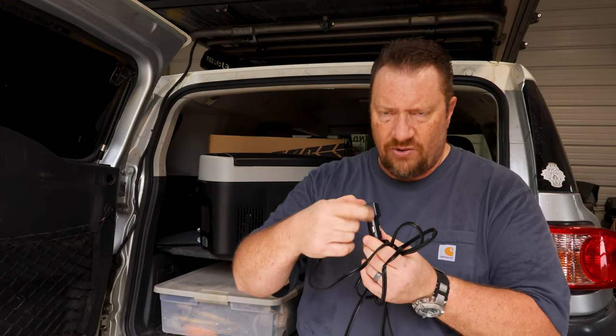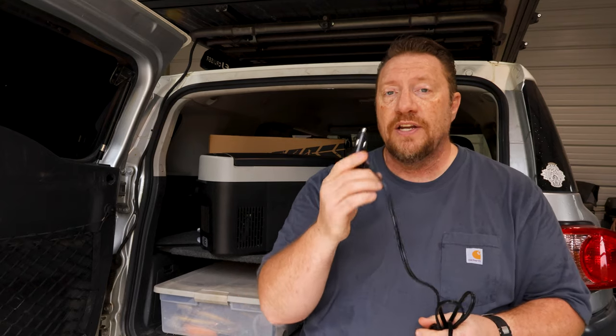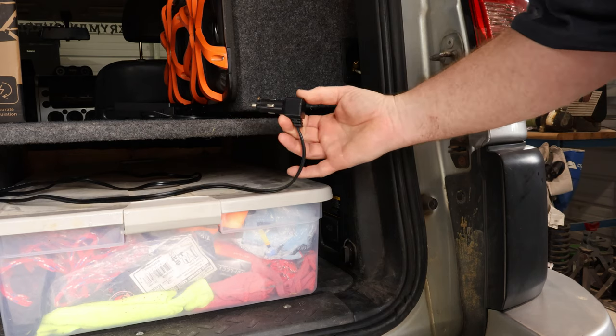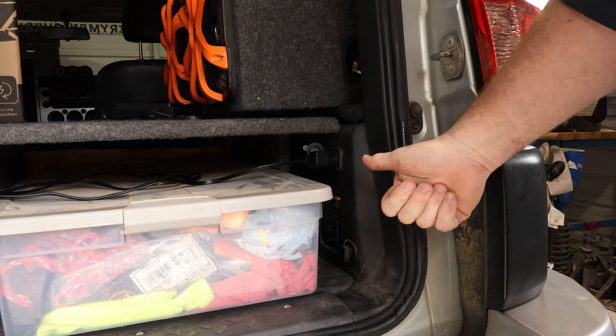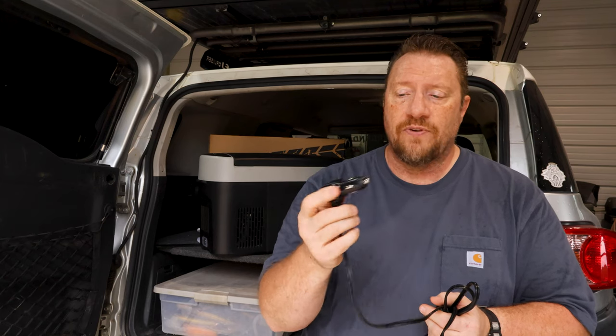Speaking of the 12-volt, one thing that is fairly noteworthy is this comes with a new-style plug. The old plug had like a little red cap on the end — I've got one floating around in the garage and I hate them. They don't work very well, they don't hold in the cigarette lighter socket, they like to fall out, and there's this little red kickstand on the side that I never figured out. This new version has four terminals on the side that all have spring pressure to help hold it in the socket. It stays in a whole lot better and has a much better feel to it. Good on Setpower for knowing the old version wasn't very good and bringing out a new one.